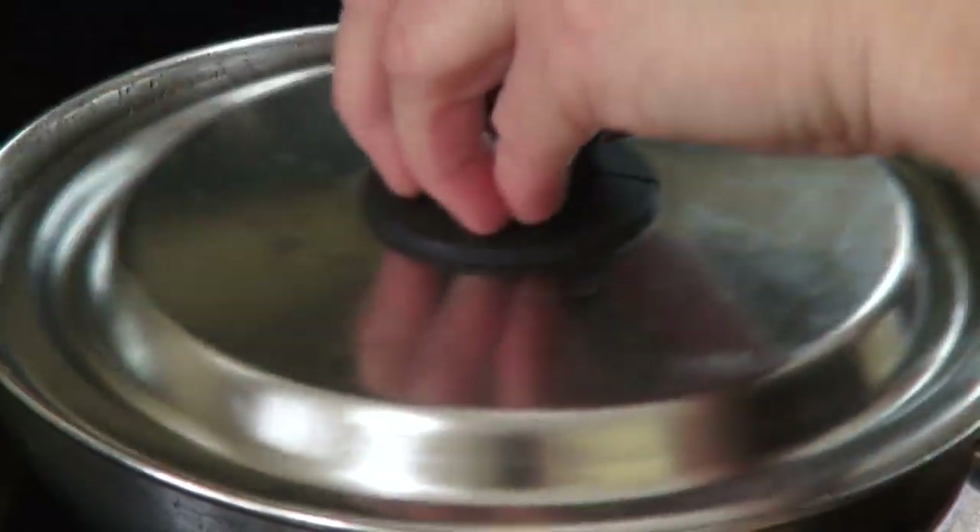Take out the ribs to separate the meat from the bone. We put the rib meat back into the borscht and discard the bone.